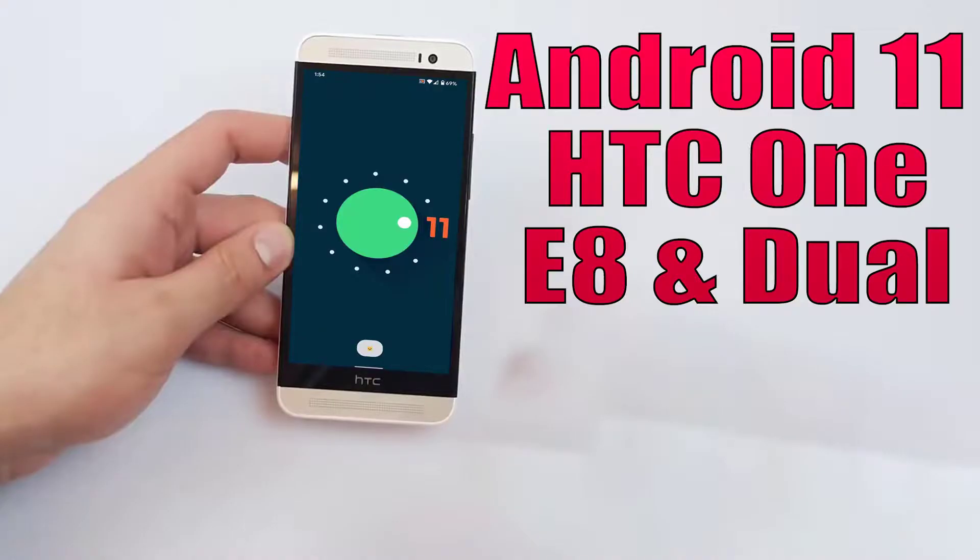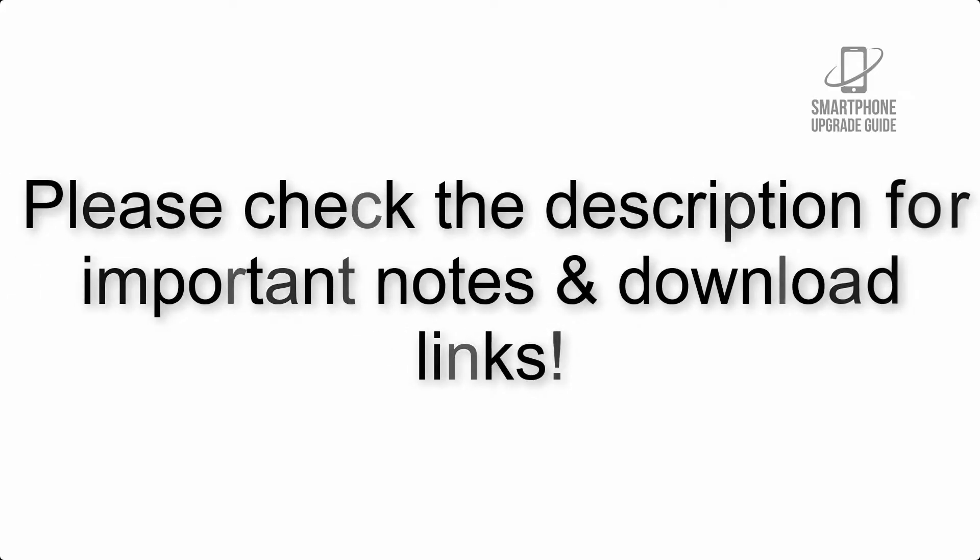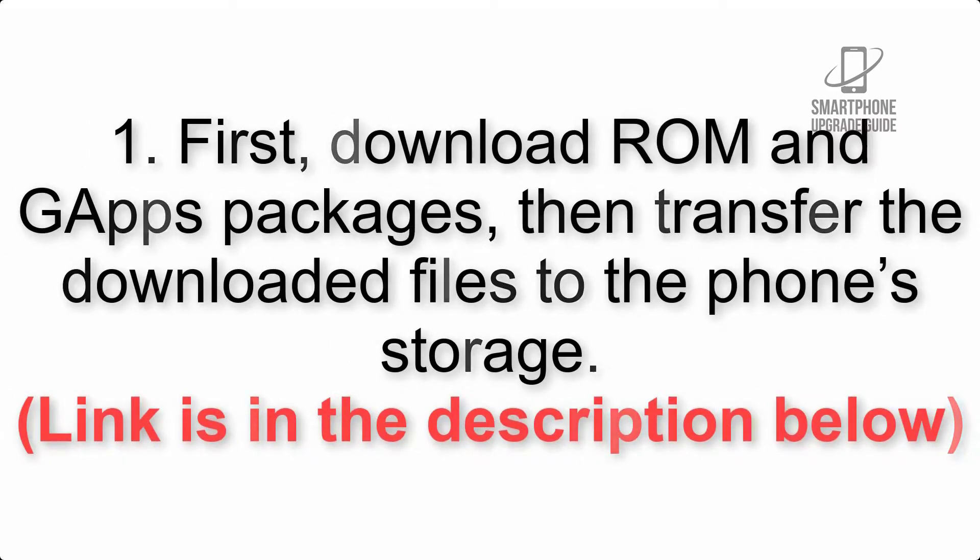Install Android 11 on HTC One E8 dual via LineageOS 18. Please check the description for important notes and all the download links. First, download the ROM and GApps packages, then transfer the downloaded files to the phone storage. Link is in the description below.